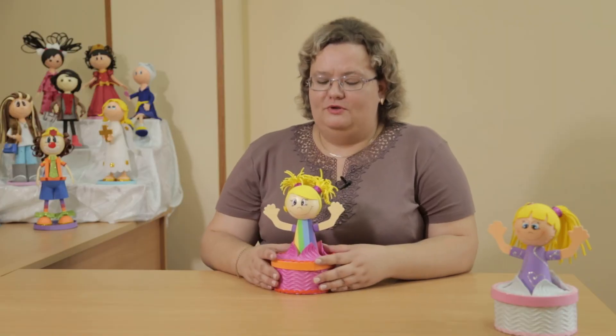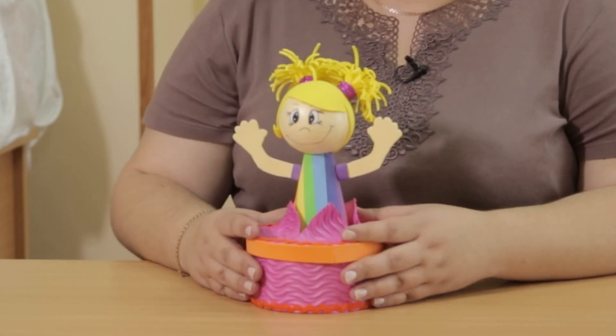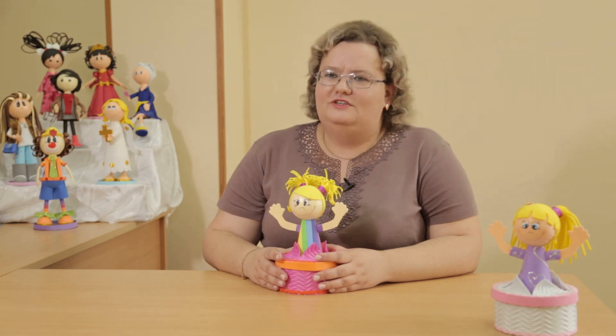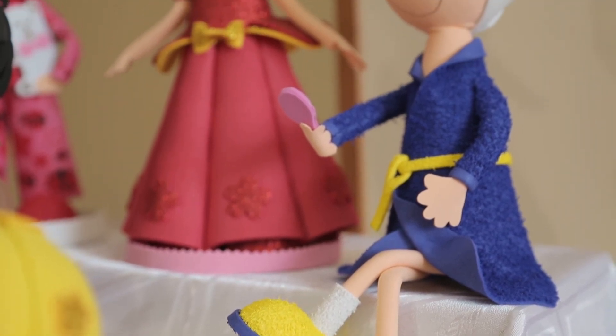This is the doll-box we made from foamiran. It will decorate your interior and make a wonderful gift for your friends and family. I hope today's master class gave you creative inspiration. Improvise and enjoy your creativity!